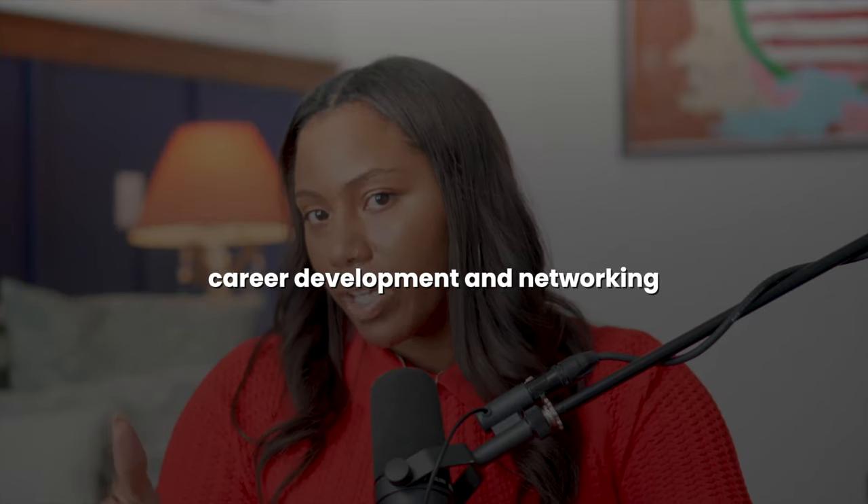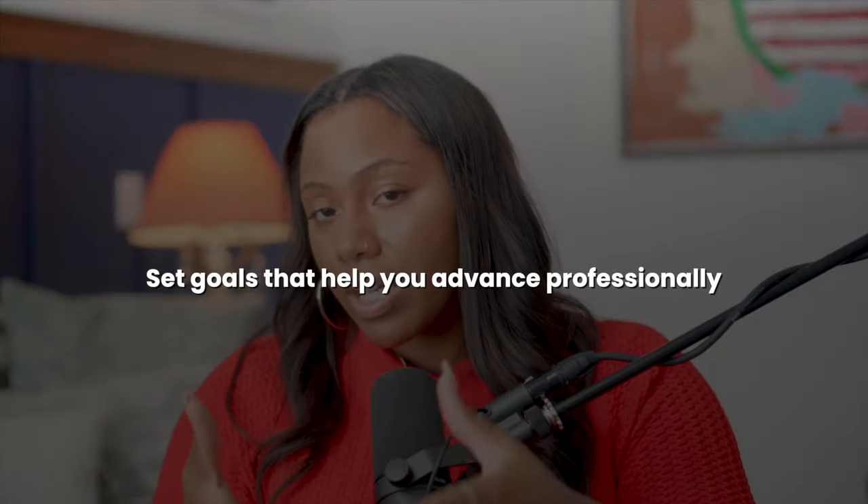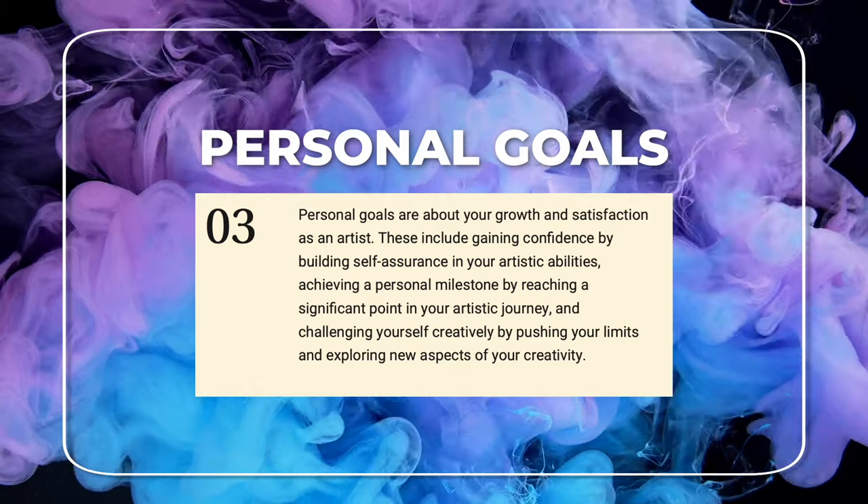Professional goals are about career development and networking. Do you want to increase your visibility and build your reputation? Is it to network with other artists, collectors, and enthusiasts? Is it to gain gallery representation or attract new collectors? Set your professional goals and focus them on helping you advance professionally.